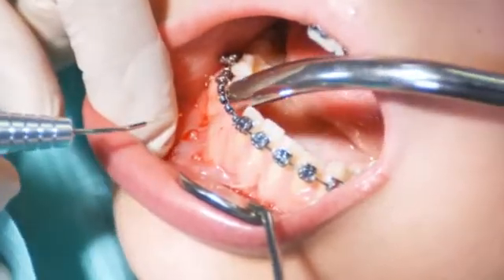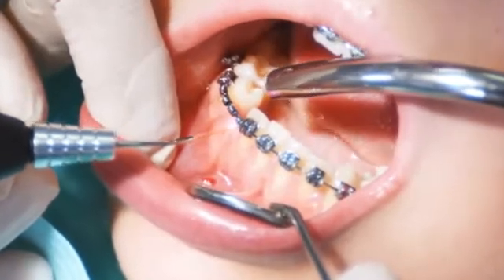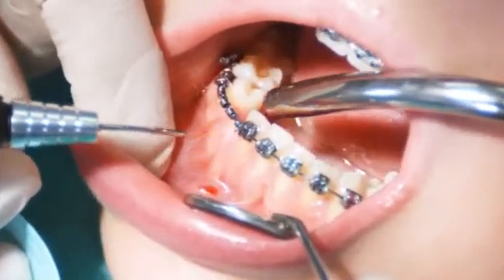Tighten the tissue and use the laser tip like a scalpel to remove the tissue. Work in contact with the soft tissue, performing stroking movements with light pressure.